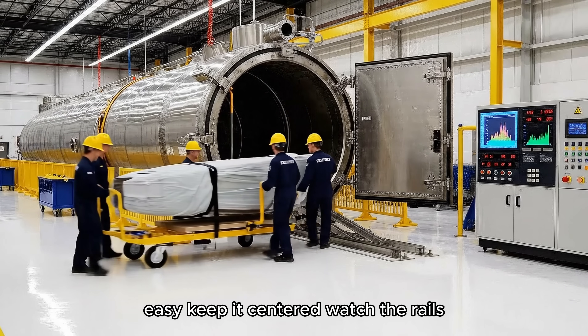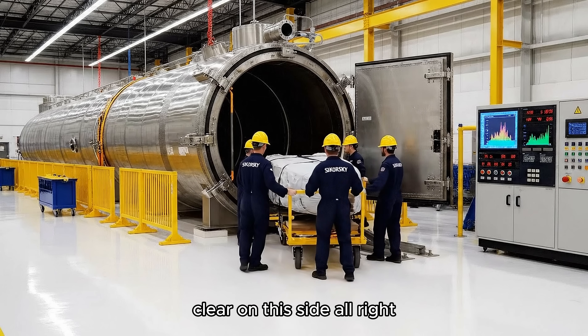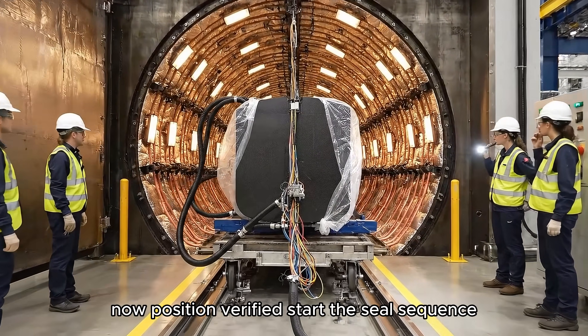Easy. Keep it centered. Watch the rails. Clear on this side. Alright, slowly push it in now. Six more inches. Easy now. Position verified. Start the seal sequence.